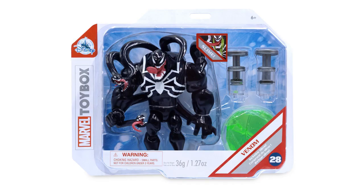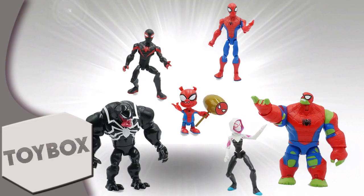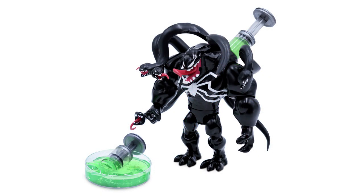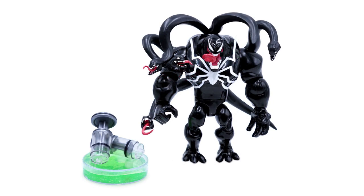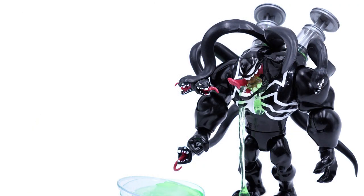This slimed Venom is number 28 in the Marvel Toy Box series, and the aforementioned accessories are interchangeable between other figures in the line. Spider-Man figures have been injected into the line all over the place, and I personally love that they are taking opportunities to do unique things such as this. Not only does this figure look great, but it has a really unique element which makes it stand out in the entire series. That slime, y'all — that is pretty cool for a Venom figure.